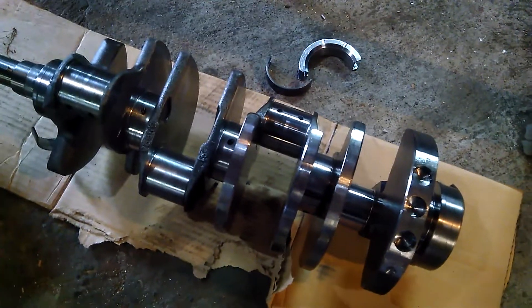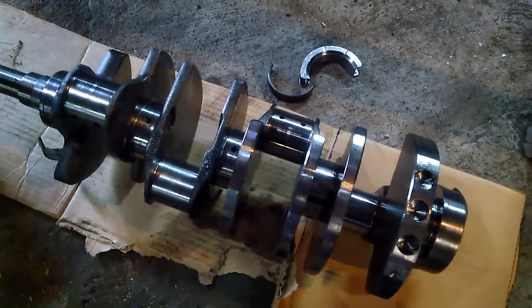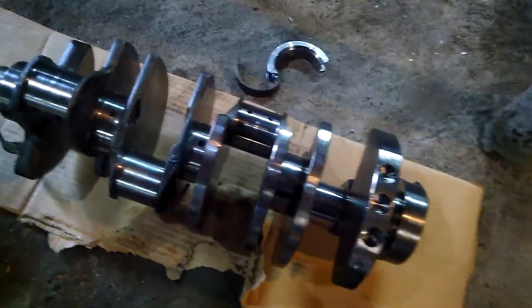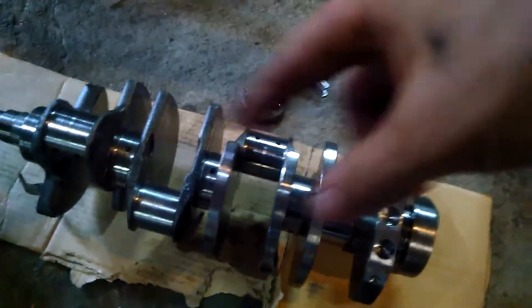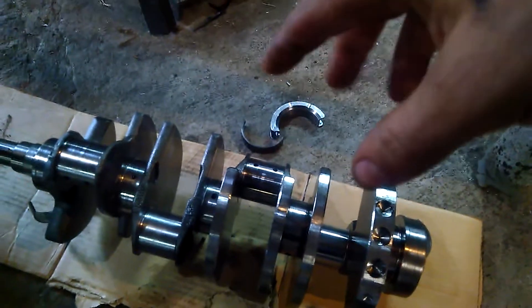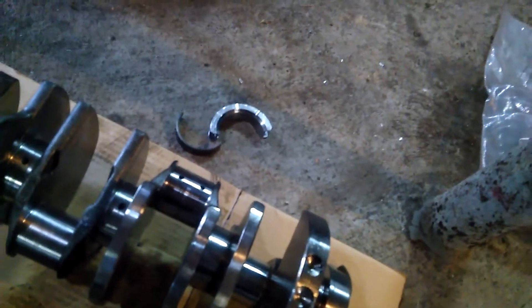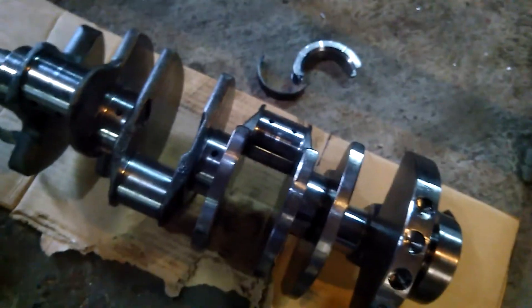One of the questions he asked me was whether I checked my bearings and put the engine together properly. I told him I checked the code of the crank, the code of the block, used Ford's chart of code versus code, and then plastic gauged it — everything came within spec.